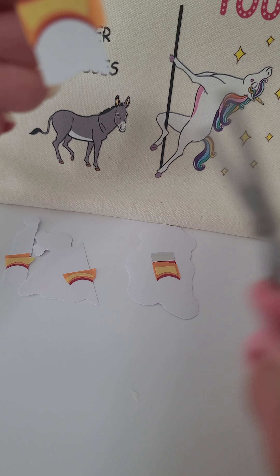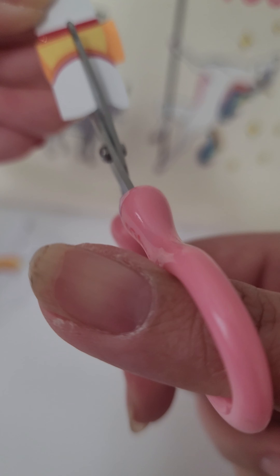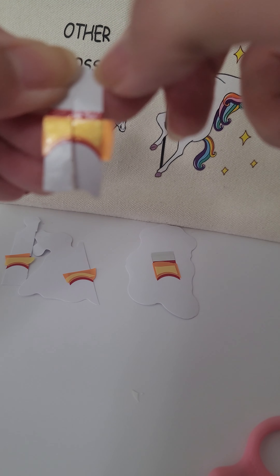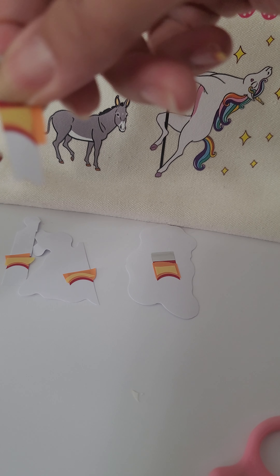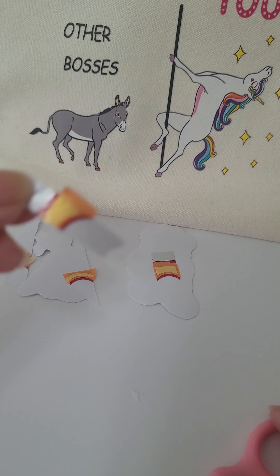So I'm gonna cut it as close to being in half as I can. It's key to have extra wax paper so that you can maneuver it. I'm gonna cut off this excess here.